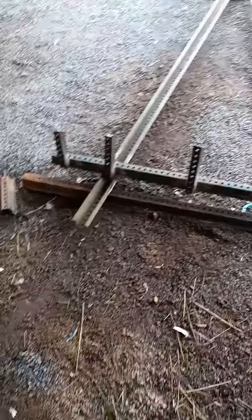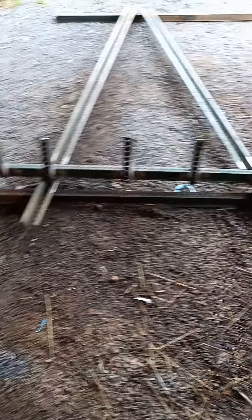Alright, welcome back guys. This is where I'm at. There's the tines-ish.